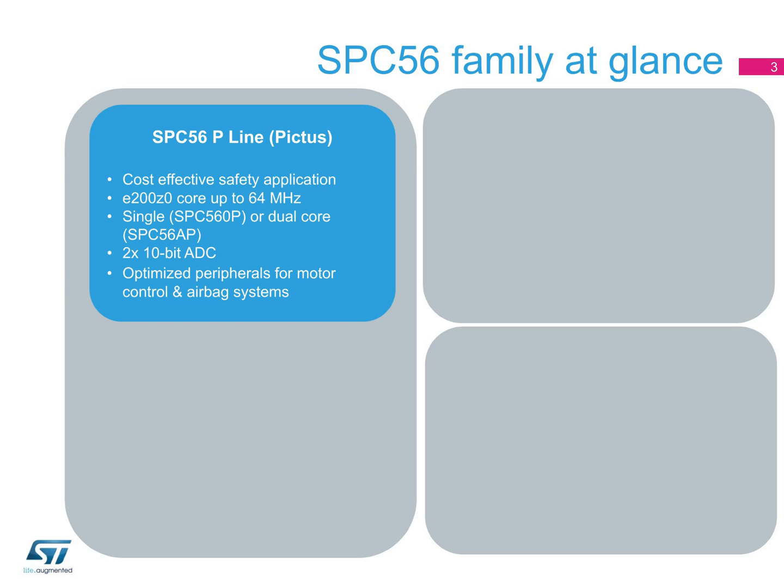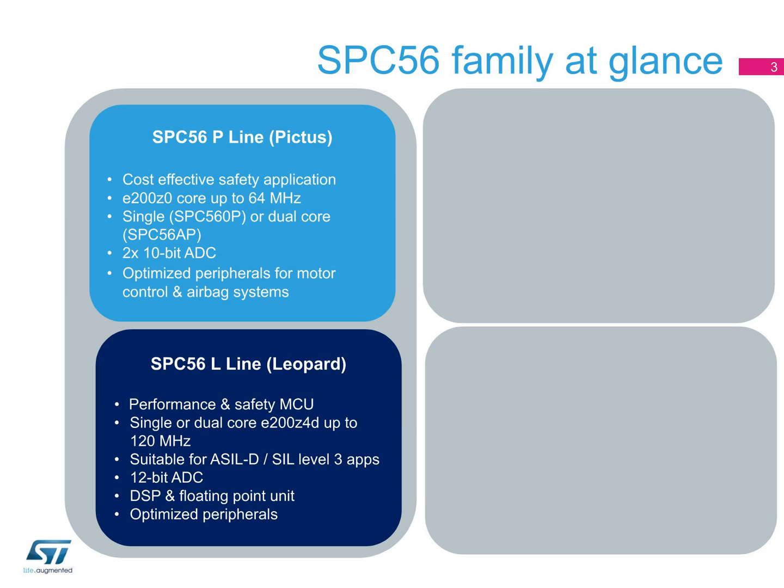These products offer the best code density versus cost trade-off. For chassis and safety applications that require higher processing and performance, the SPC56L, or Leopard, line of products is built on single or dual E200-Z4D cores running up to 120 MHz. With the capacity for fail-safe running mode, these products are the solution for applications requiring ASIL-D or SIL Level 3 compliancy.